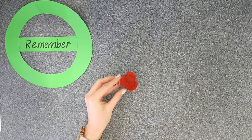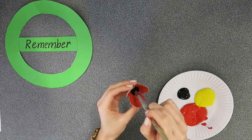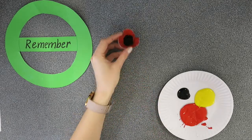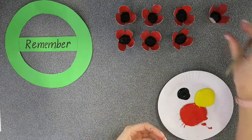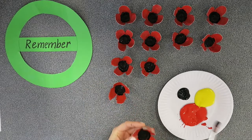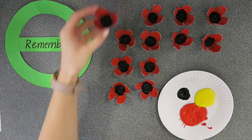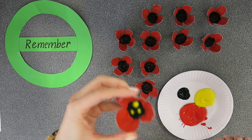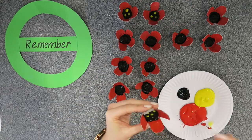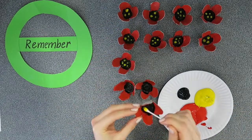Now that our poppies are dry it's time to paint again. We're going to use black paint to paint the center so they look just like poppies — try not to get paint up the sides, just put it in the middle. When your black paint is dry, it's time to take some yellow paint and draw some little dots in the center of our poppies, just like that.